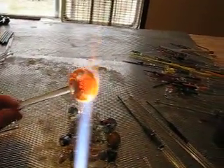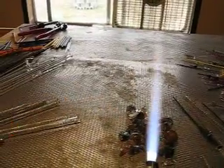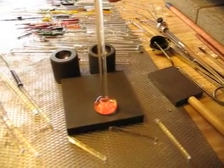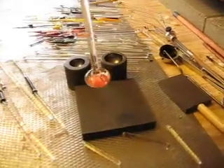Implode just a little bit and then let the weight of the glass flatten the bottom. Just let it set there and let the weight of the glass do the work. The more you push down, the flatter your art will go. The less you push down, the more straight the implosion will be.